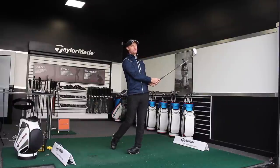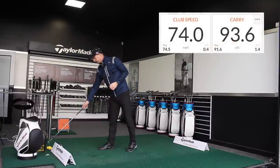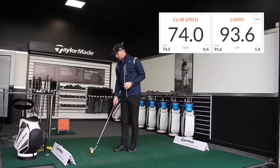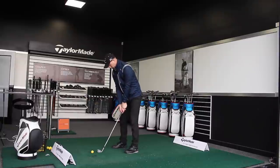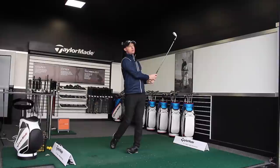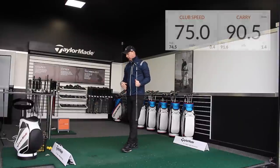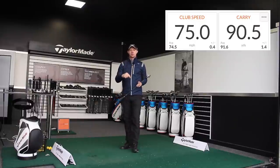The strike felt similar off the face. Speed: 74 miles an hour exactly, carry distance 93.6. I'm going to hit one more at that feeling. Again, the strike felt nice and the overall look of the shot is exactly the same. 75 on the club head speed, 90.5 on the distance.